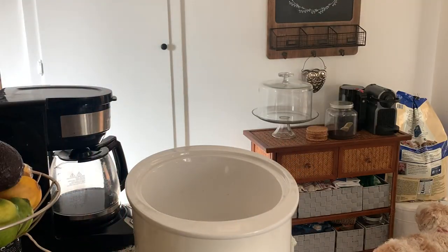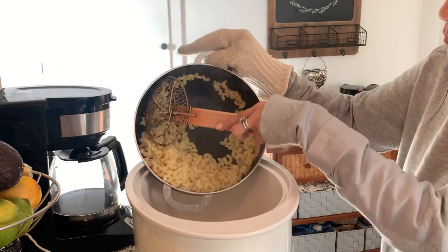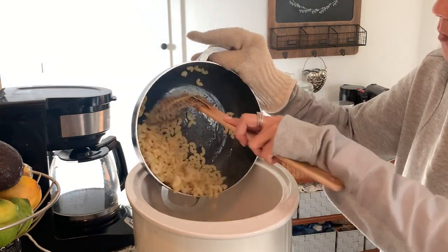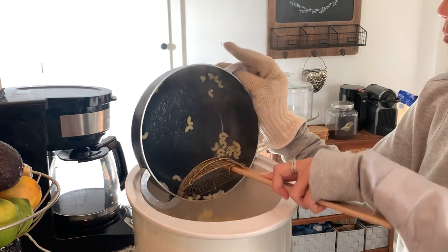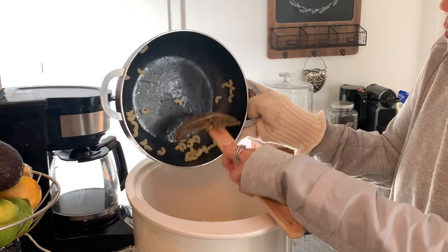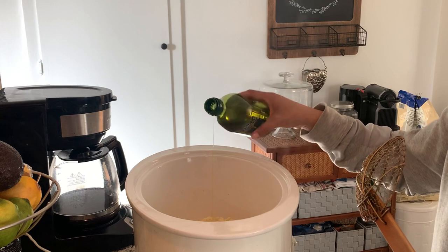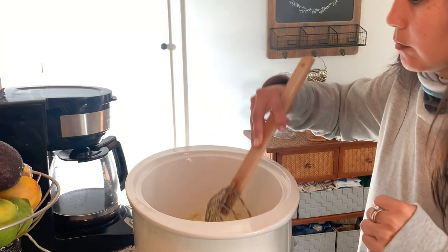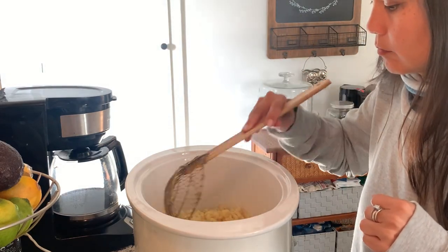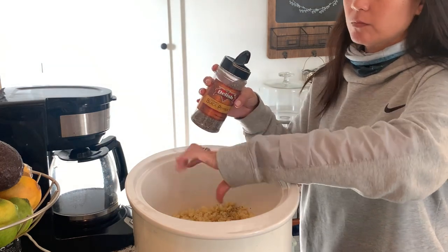Starting off the second meal by making the side, which is going to be a crock pot mac and cheese — I've never done it in the crock pot before and it actually turned out really, really well. I'm just dumping in the cooked macaroni — that was eight ounces of dry macaroni that I had cooked — putting it in the crock pot with some olive oil, some pepper, and some salt.